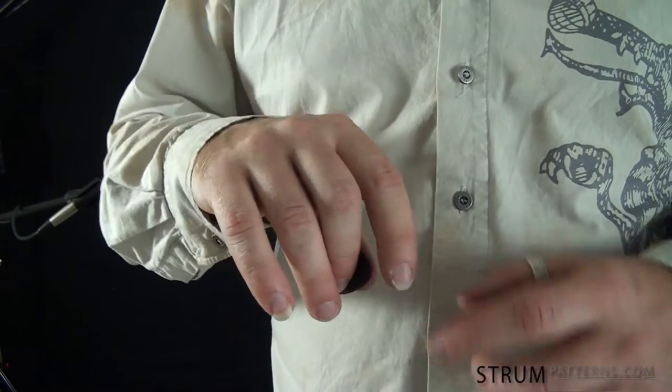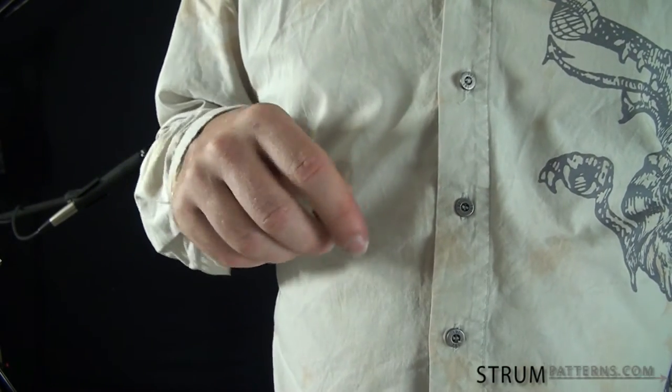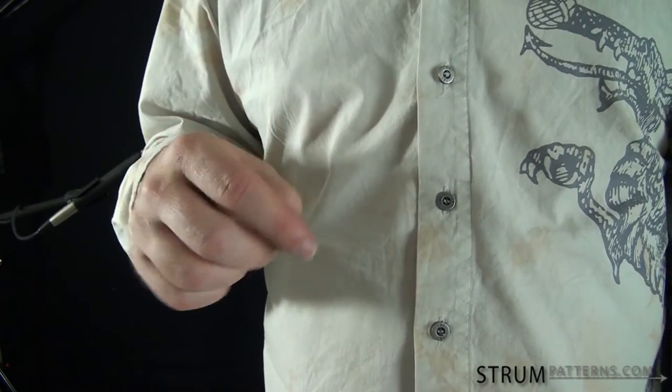One thing about your middle finger is because it's the center point of your hand, it balances really well, and that can also give you a little more control.